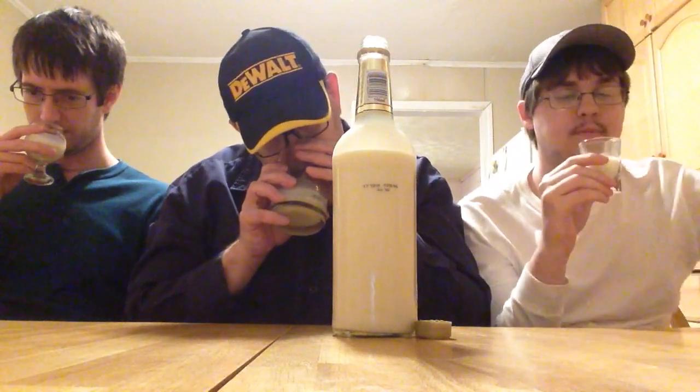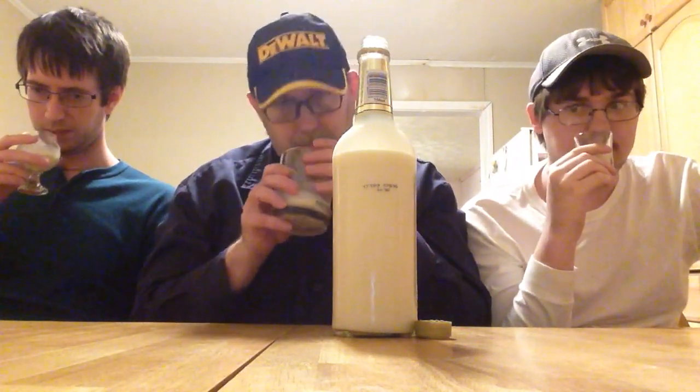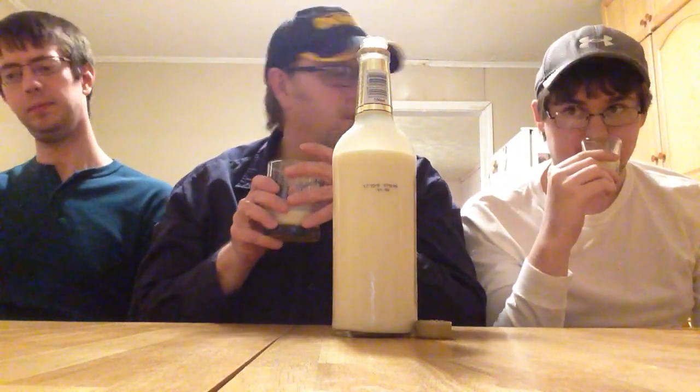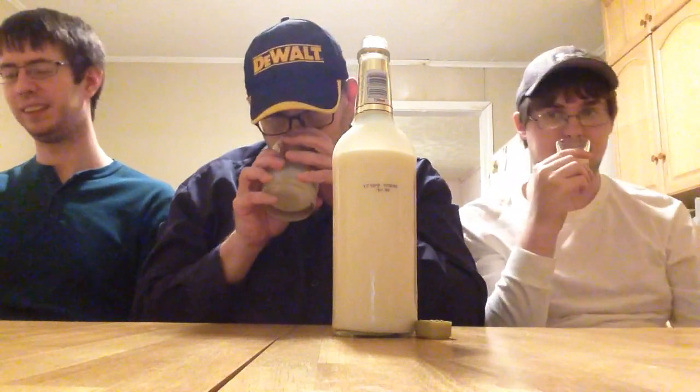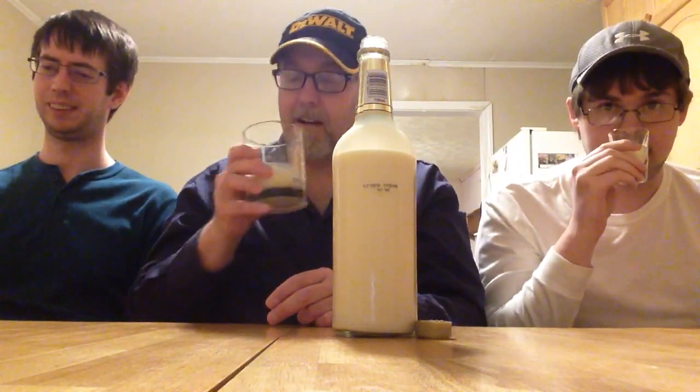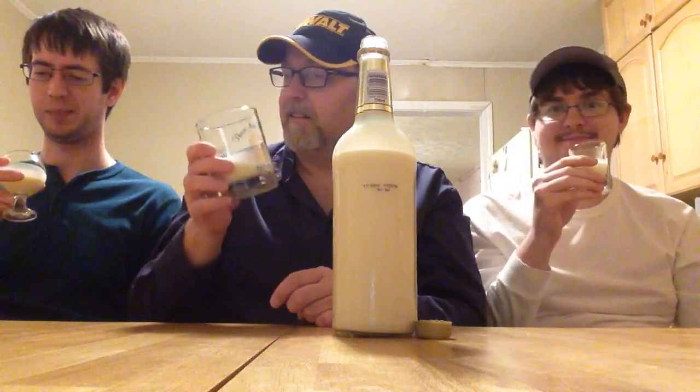Yeah, just getting the vanilla, getting the alcohol aroma — smells slightly sweet. Yeah, I can definitely get that sweetness. Alright, well let's take a drink — cheers!